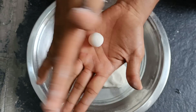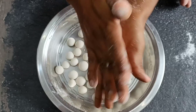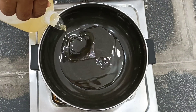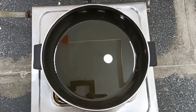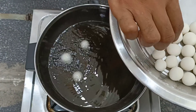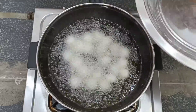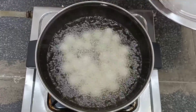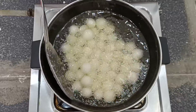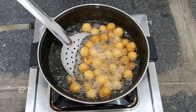Here are the ingredients. Cook it with a bit of oil on medium flame. We'll fry it on medium flame.